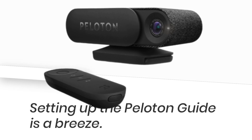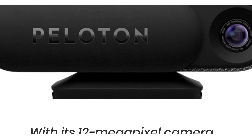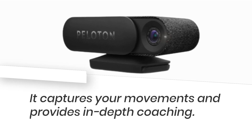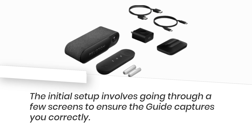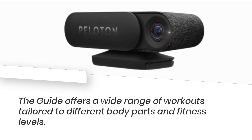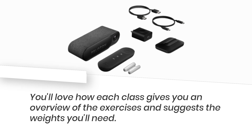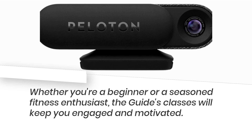Setting up the Peloton Guide is a breeze. It looks like a small webcam and connects to your TV. With its 12-megapixel camera and 4K streaming capabilities, it captures your movements and provides in-depth coaching. The initial setup involves going through a few screens to ensure the guide captures you correctly. Once you're all set up, it's time to choose your class. The guide offers a wide range of workouts tailored to different body parts and fitness levels, keeping you engaged and motivated whether you're a beginner or a seasoned fitness enthusiast.